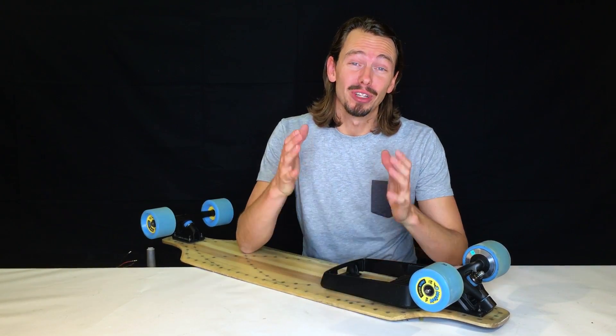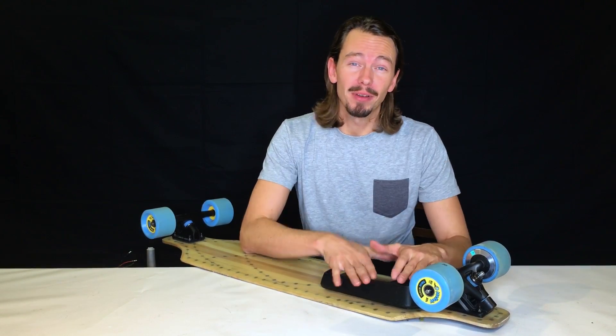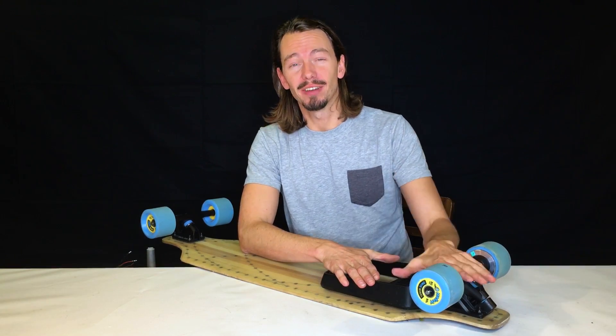Hello Mellow family! In this little episode we want to give you a little more detail about the frame of the Mellow Drive and the hanger of the Mellow Drive.